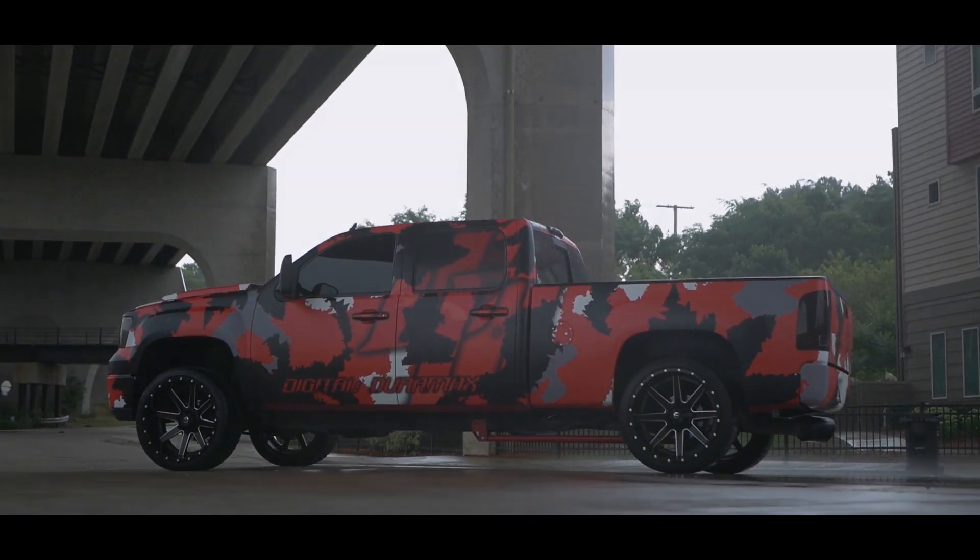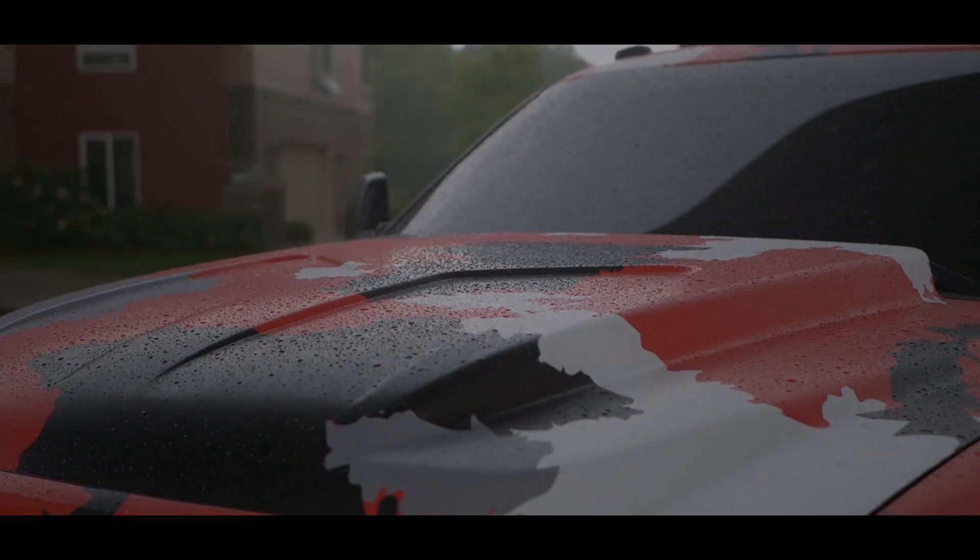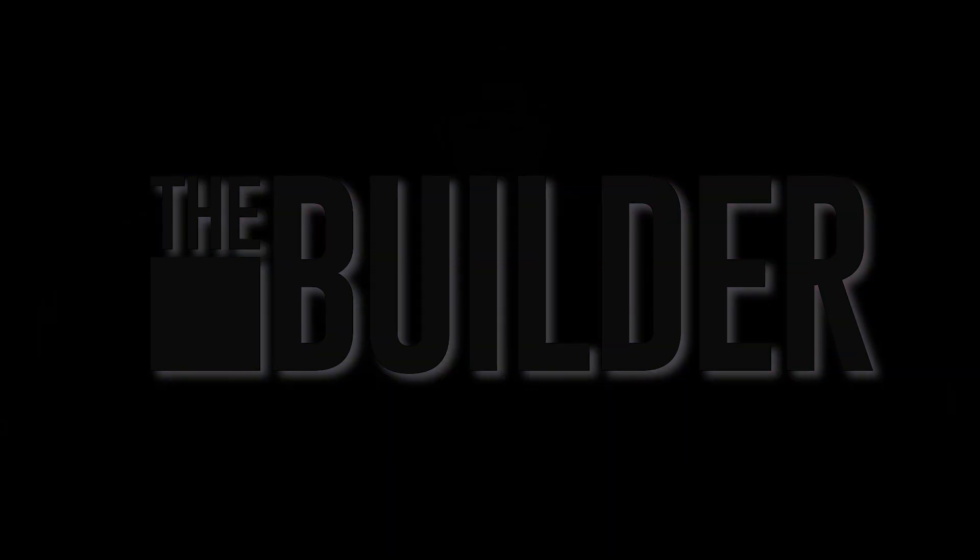As soon as I got home I decided to go right in to start building this truck. When I bought it, a lot of the stuff on the front clip and on the rear was actually spray painted. So I tore off the front bumper and the grille, the rear bumper and the tailgate.